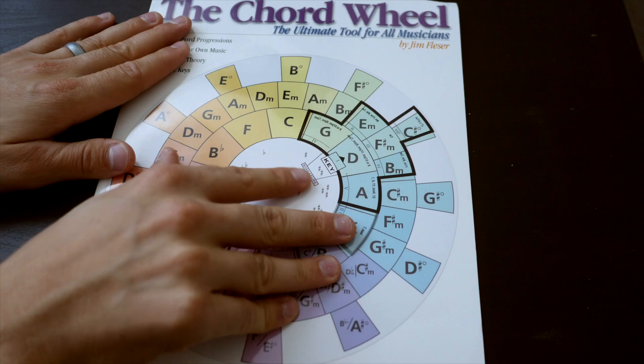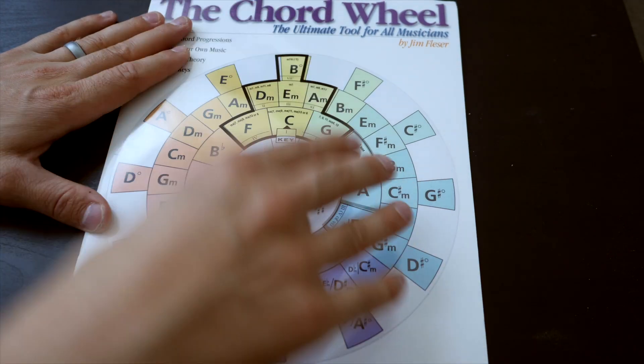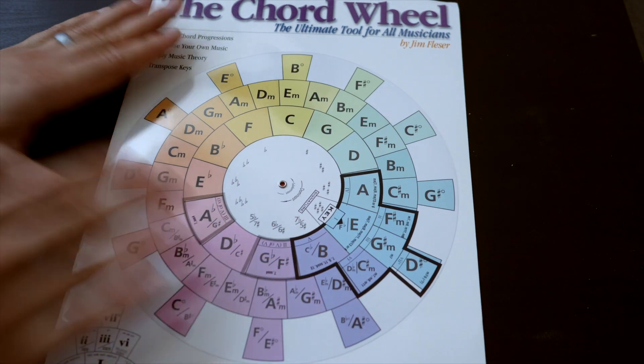The chord wheel can also be helpful if you're trying to write your own original worship songs. Especially if you're newer to music theory, this chord wheel provides a great template — you could be jamming in the key of C and know what chords go in that key, or experimenting in the key of E and know which chords you have to work with, so you won't be fumbling through chords that don't actually fit in the key.